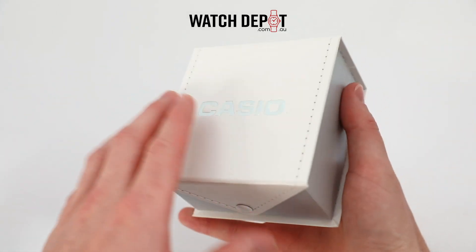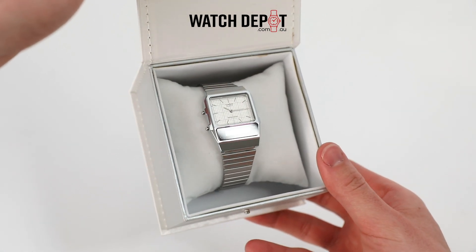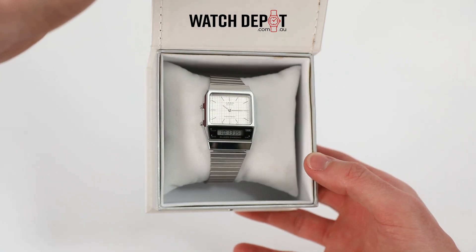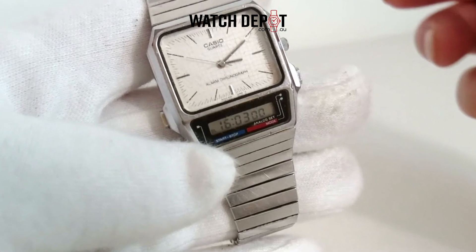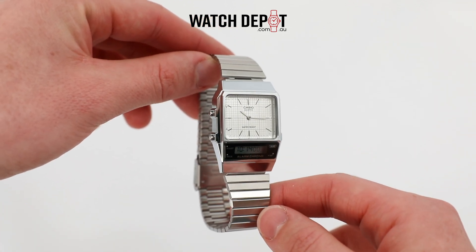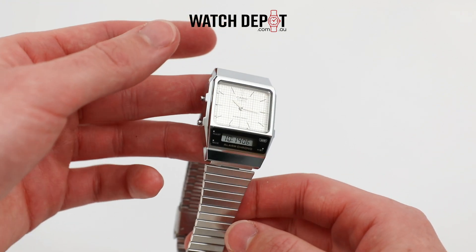Rebooting the classic retro style Casio is so famous for comes the AQ800E7A, a stylish and sharp analog-digital design worthy of any collection. Using the 1980s AQ450 as a starting point, this 2022 reissue slims down the case and adds a slightly more modern look to the LCD display. Other than that, it's pretty much exactly the same as its 20th century predecessor.